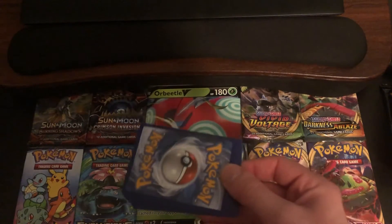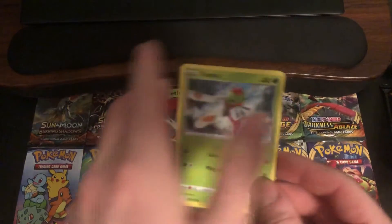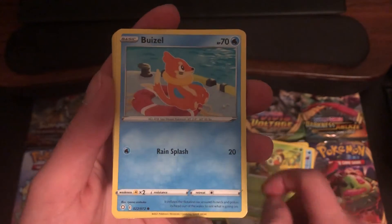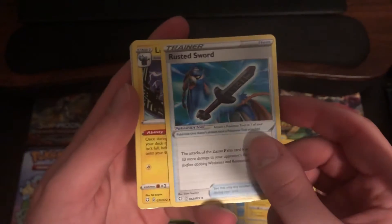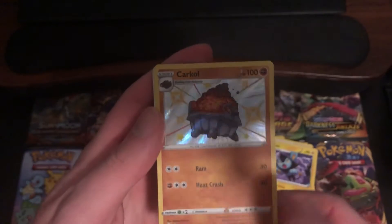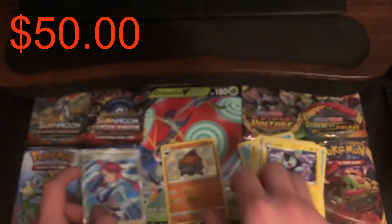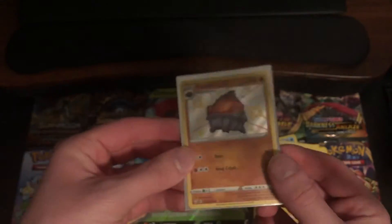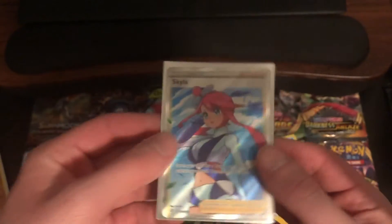White color code card. Starting off we got a Yanma, a Snom, Cufant, Grookey, Weasel, Darkness Energy, Rotom, Rusted Sword, Luxio. Reverse holo of a Shiny Carcoult — nice! First pack in, first Shiny. And the rare — Full Art Skyla! Let's go! Two hits on the first pack. Let's get these sleeves right away. Shiny Carcoult, our first Shiny Pokemon in our first pack, and a Full Art Skyla. Very nice. Super hyped about these pulls.